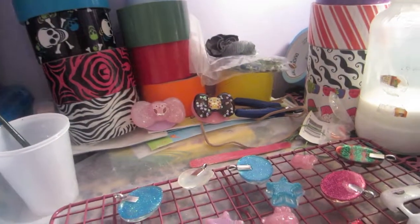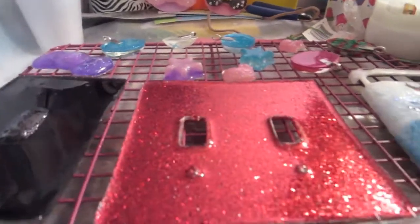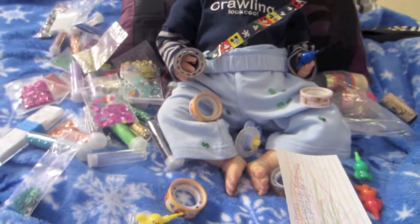My crafting area gets kind of messy after a while. So I get out my stuff, and I usually sit some stuff on the side, and I forgot that I had this little guy sitting over here, and look, he got into everything.